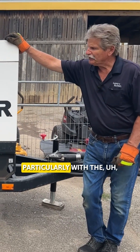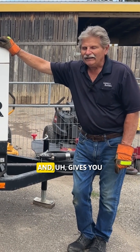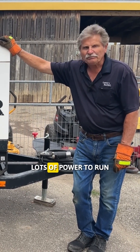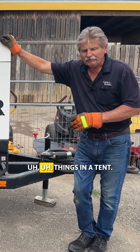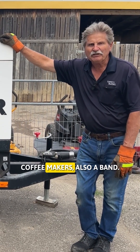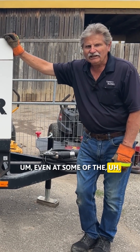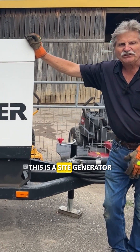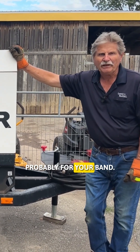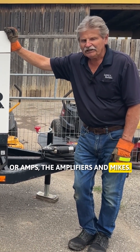The nice thing about this generator, particularly with the quiet package on it, is that it's quiet and gives you lots of power to run things in a tent — lights, heating items, coffee makers, also a band. Even at some of the events, this is the size generator you'd want to get for your band, so it's not affecting any of your instruments, your amps, amplifiers, or mics.